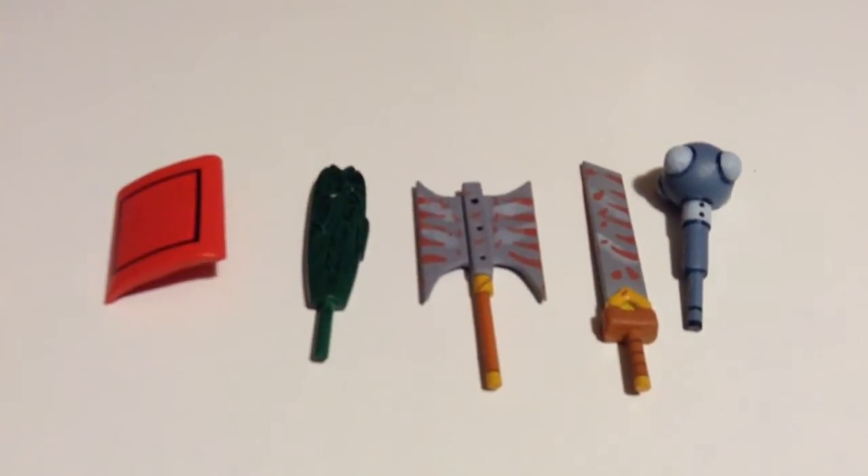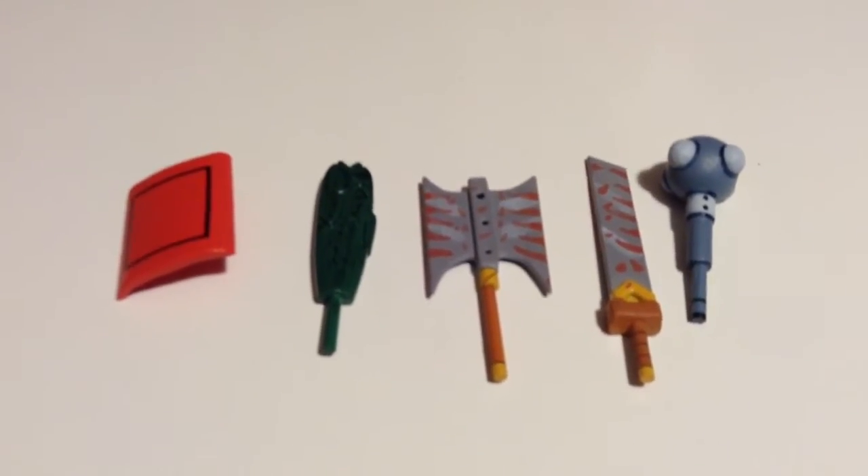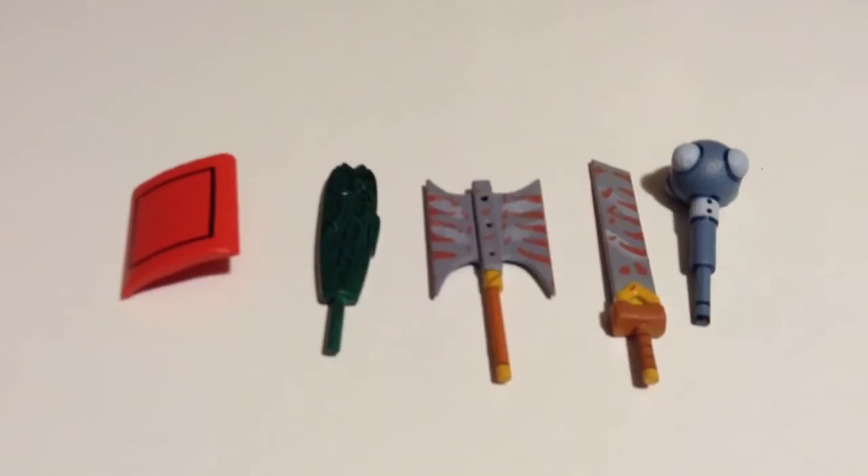Okay, enough said about the figure — let's move on to the accessories. It also comes with a shield, a fish, a double-bladed axe, a sword, and a mace.